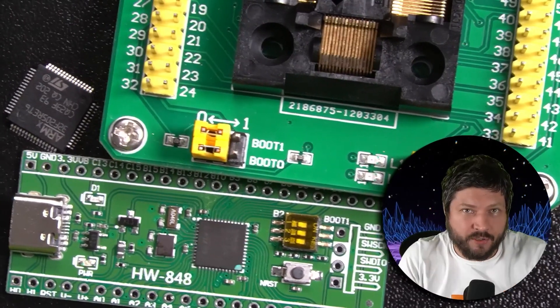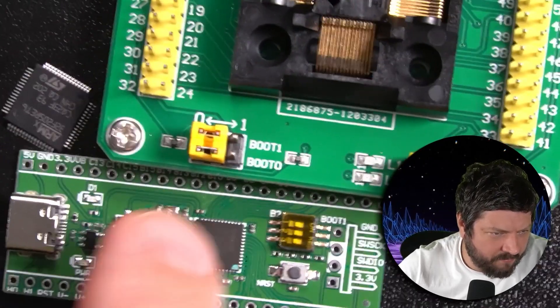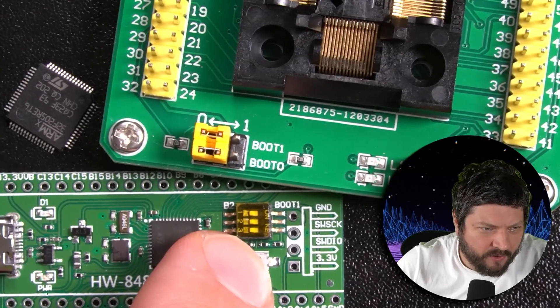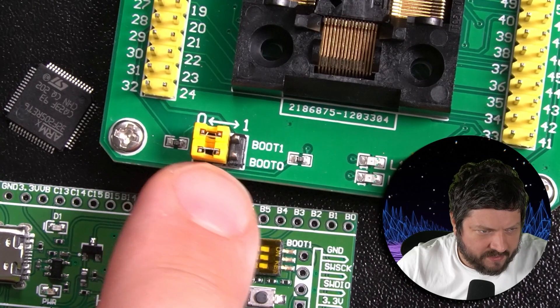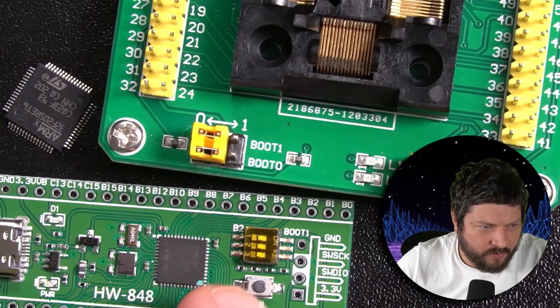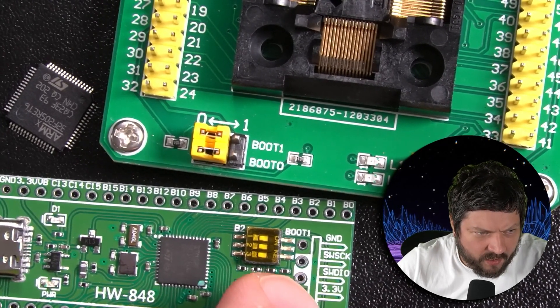The cool thing about the STM32s is usually — you can see here are the boot pins. This is how you get into the bootloader: you flip these switches. On this board you set them here, but on that one they have switches.